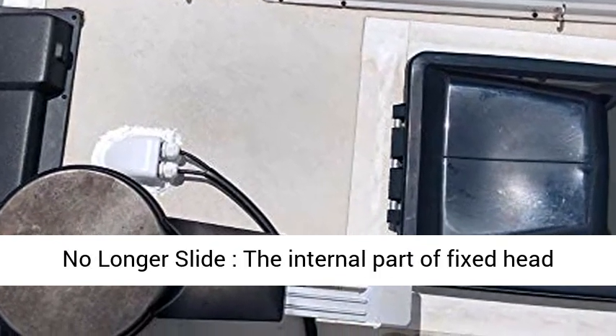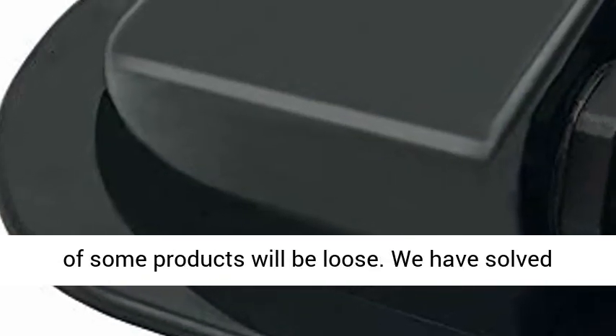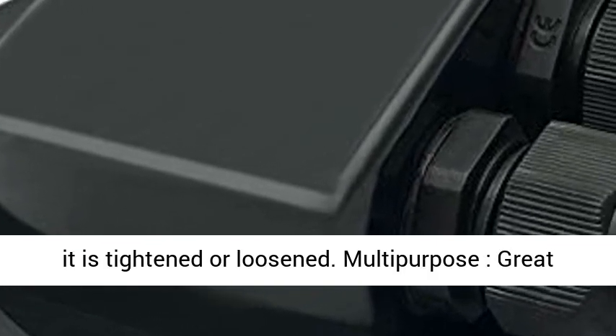The cable fixed head will no longer slide — the internal part of the fixed head on some products can become loose, but we have solved this problem. The nuts won't slide whether tightened or loosened.